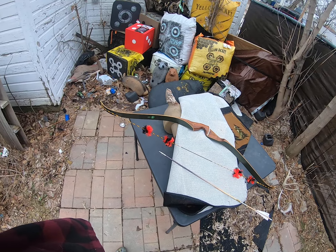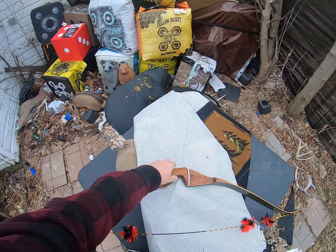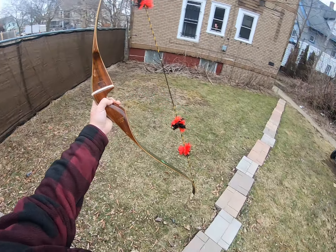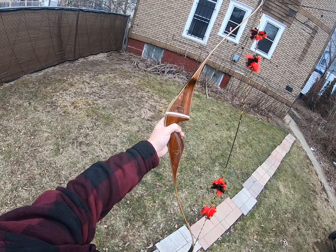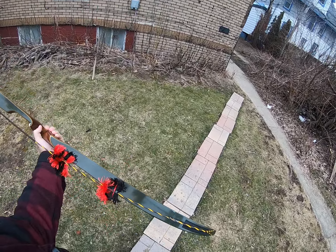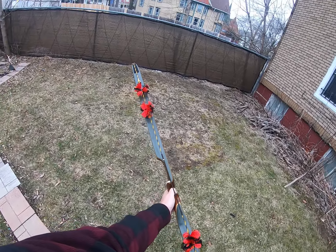Today I have good news — I think good news, haven't shot it yet. This is the 1968, my birth year bow, the 1968 Kodiak Magnum, 48 pounds, 52 inch AMO. If you remember when I got this, the bottom limb was twisted.